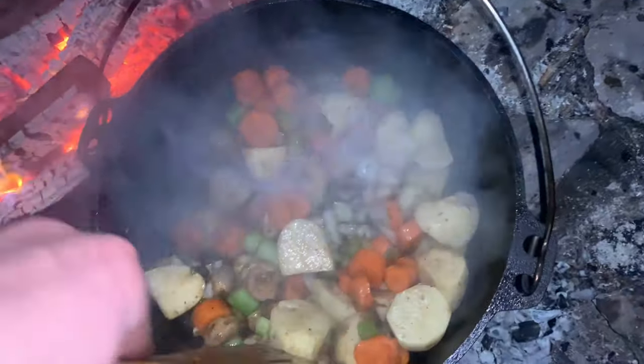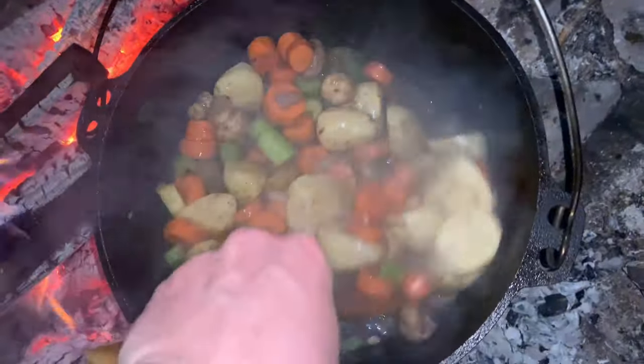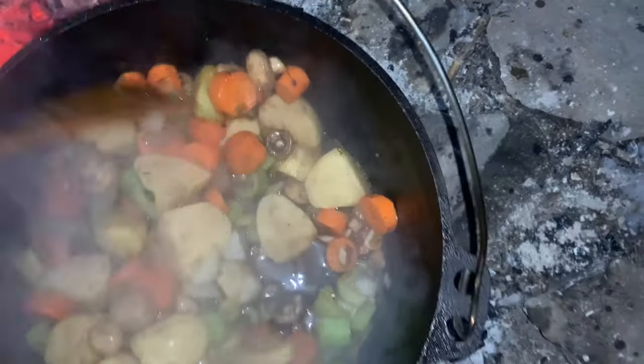I don't know if I'm going to burn it — I might burn it.